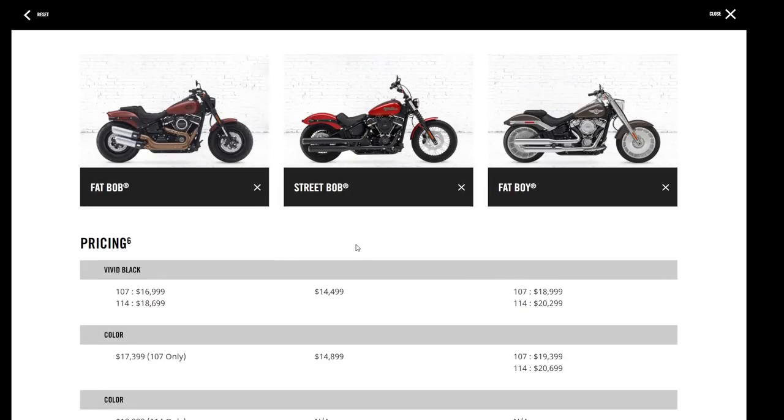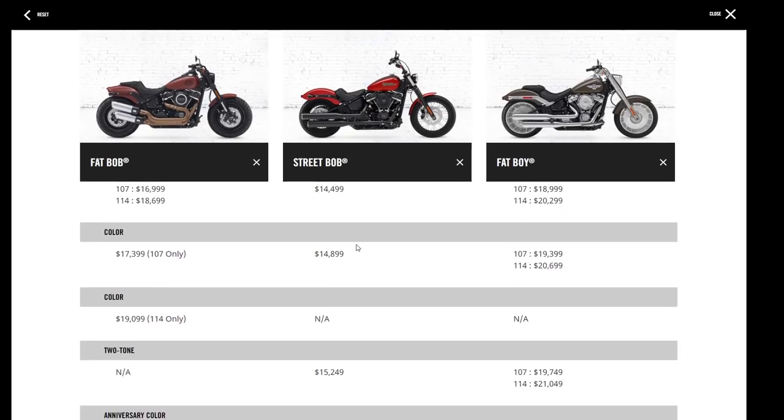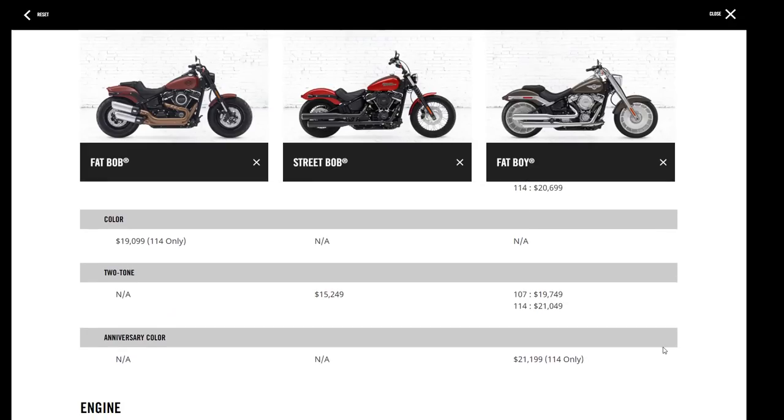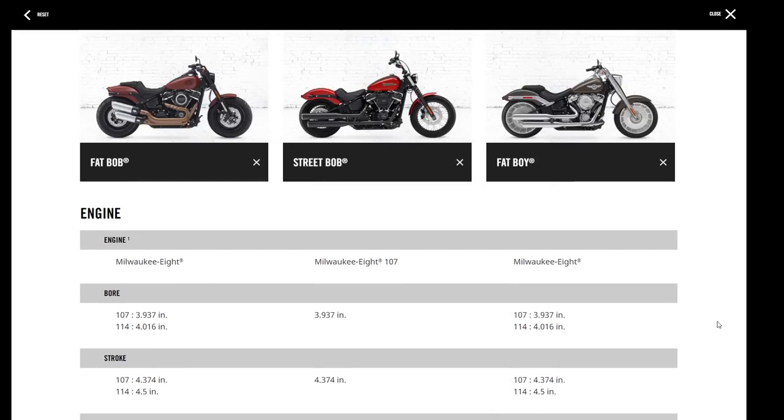Comparing the Fat Bob with the Street Bob and Fat Boy: the Fat Bob comes in 107 and 114, as does the Fat Boy. You pay about $1,700 more for the 114. The Street Bob is $14,499 and doesn't come with a 114 option. The Fat Boy starts at $18,999 and $20,299 for the 114. The Fat Boy also comes in an anniversary model in two different colors.